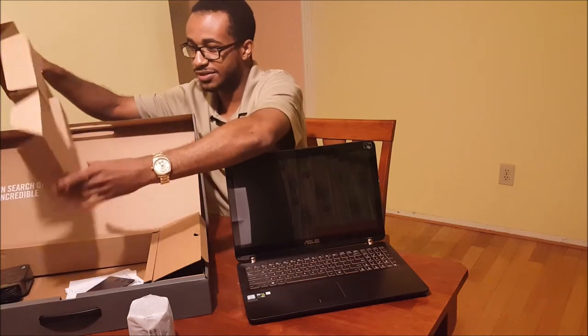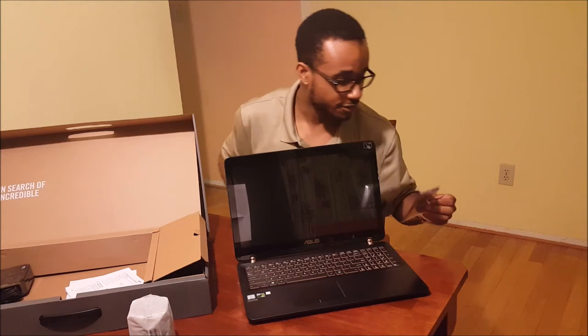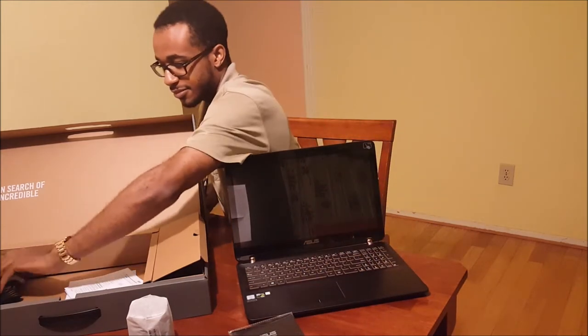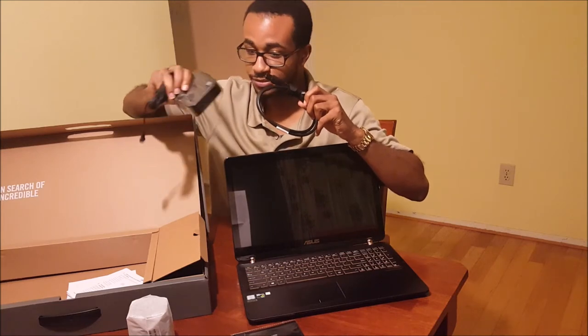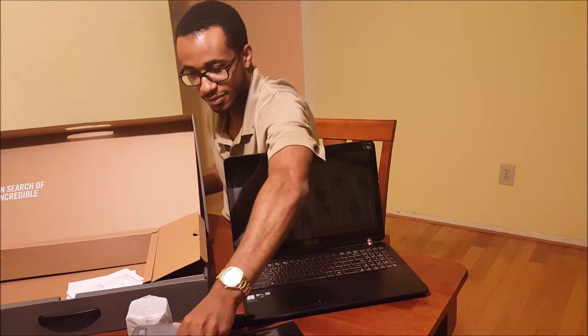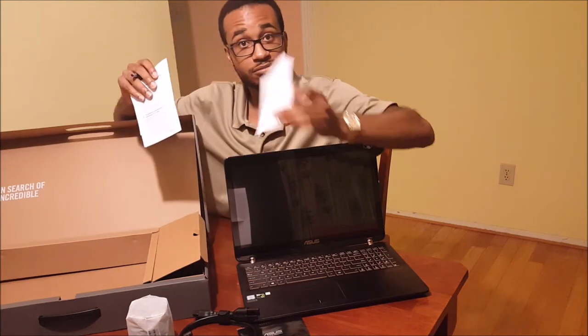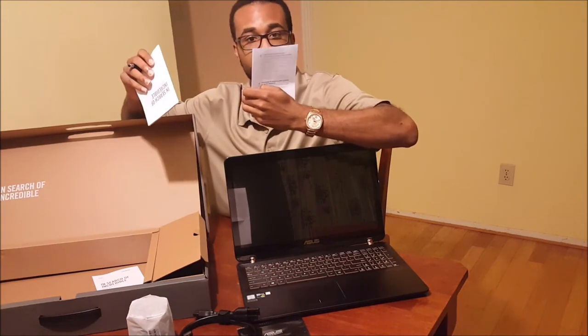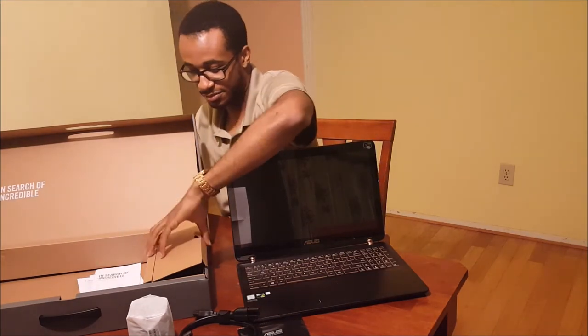There are a lot of smaller boxes inside this larger box. We have what appears to be some sort of cleaning device — this is going to be great for getting fingerprints off your laptop screen or the actual body. This is the part that plugs into the wall to complete the AC adapter. And here we have some manuals: a quick start guide, safety precaution information, and the warranty.